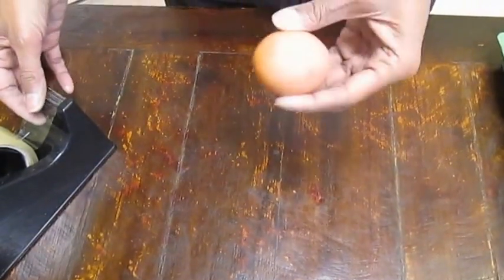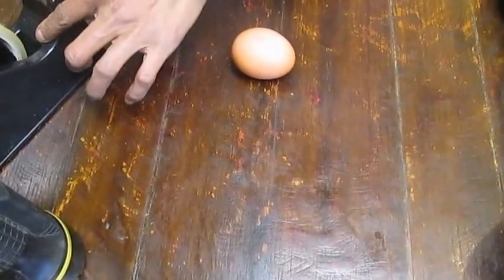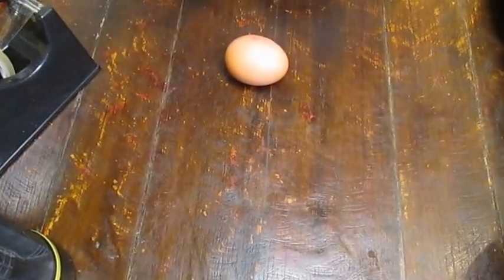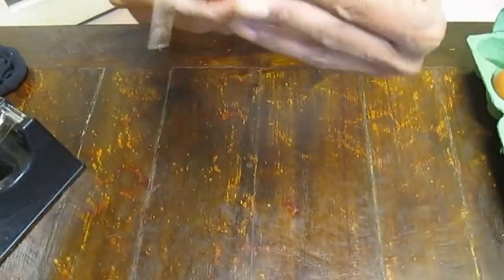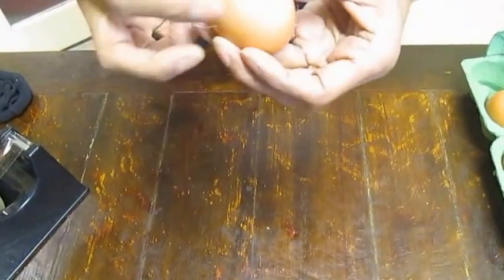Now what I'm going to do is take the sellotape and wrap it all the way around the egg, completely with the sellotape, so that it's completely sealed.